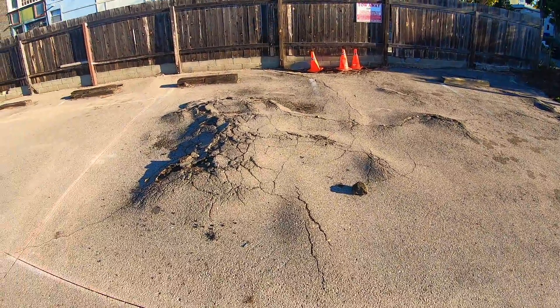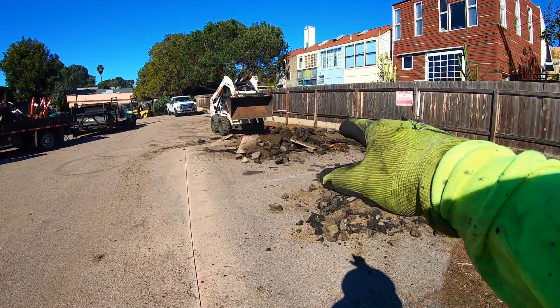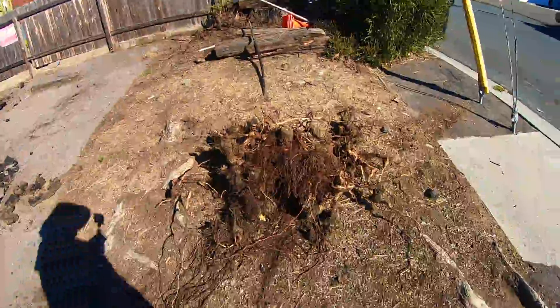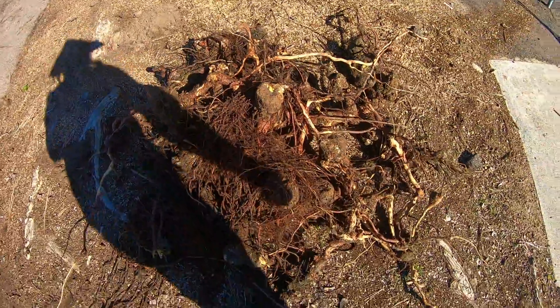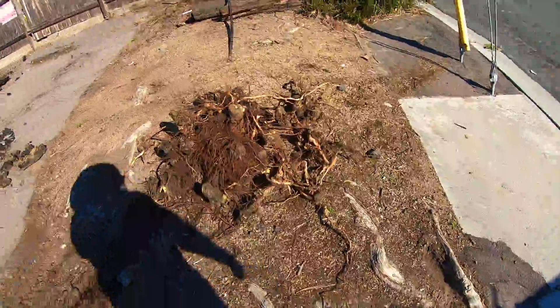This is really bad, as you guys can see. There's the bobcat right there working, taking out all the asphalt, going under and taking the roots. Super heavy roots right there — I couldn't even lift it up with one hand. It was all over the place.